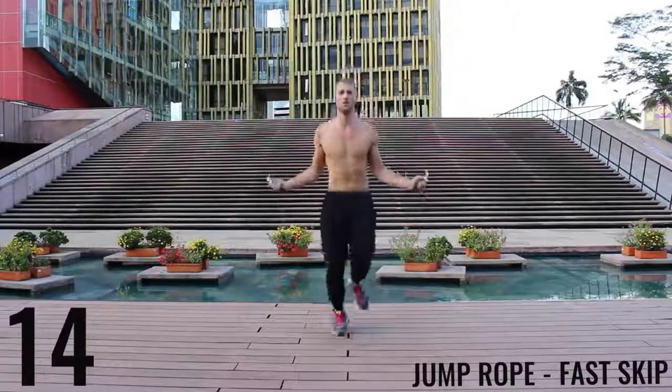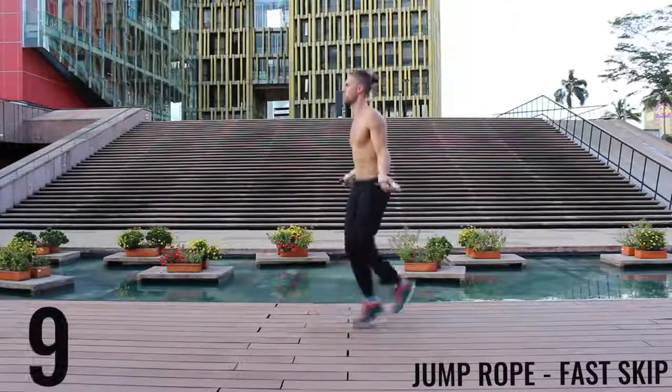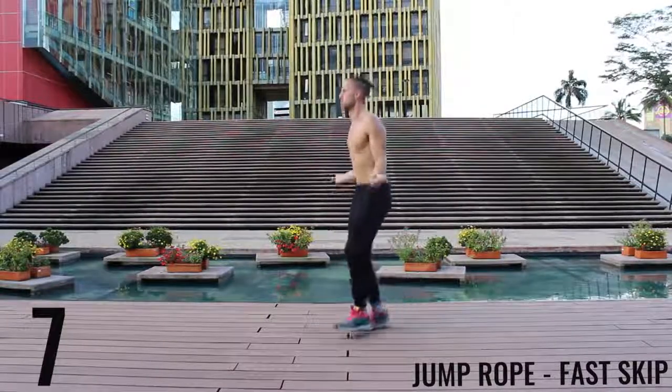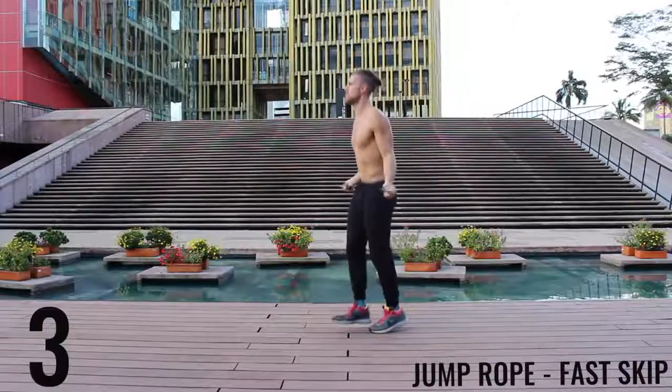You're still trying to spin the rope as fast as you can — we're just doing those little double taps with each foot, doing them as fast as we can. Keep it tight. Finish strong, let's go.